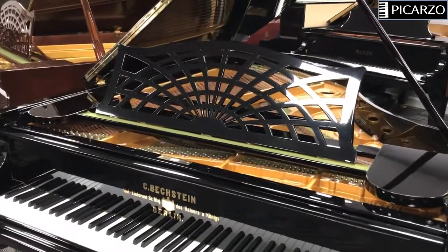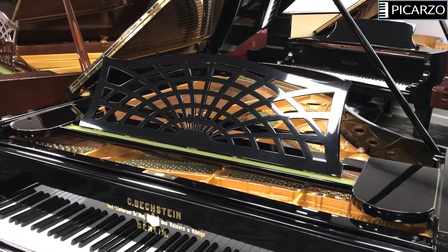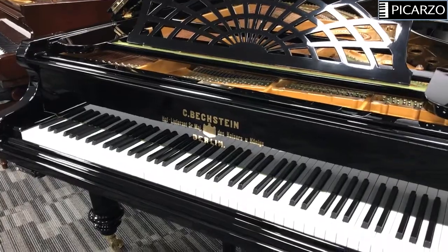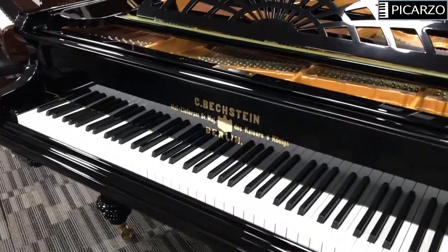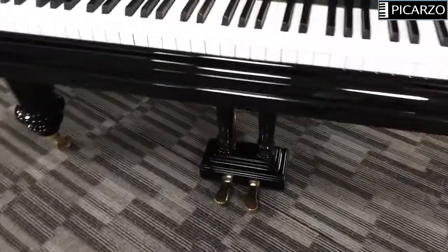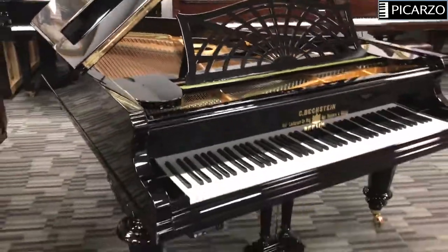It's got the famous C. Bechstein sheet music desk, and it's got a brass fallboard logo — the old style, classic style that you would have seen in the 1890s. It does have two pedals, all brass; the hardware is all brass.